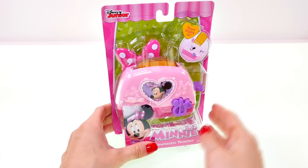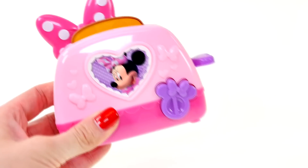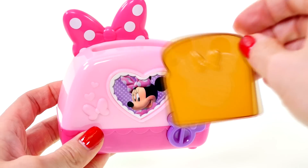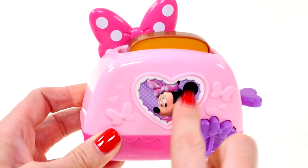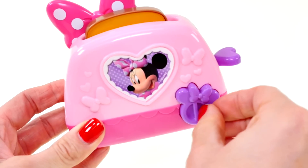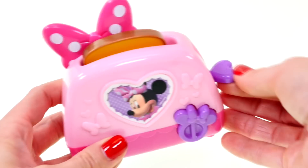Okay, here is our Bowtastic toaster, out of the package. You can see that there's already bread inside with a Minnie Mouse on it — how cool is that! This toaster has a Minnie Mouse bow on the side and another Minnie Mouse sticker on the front. If you press this button you can change the setting from light to dark, and here is the toaster button — it's a purple heart.